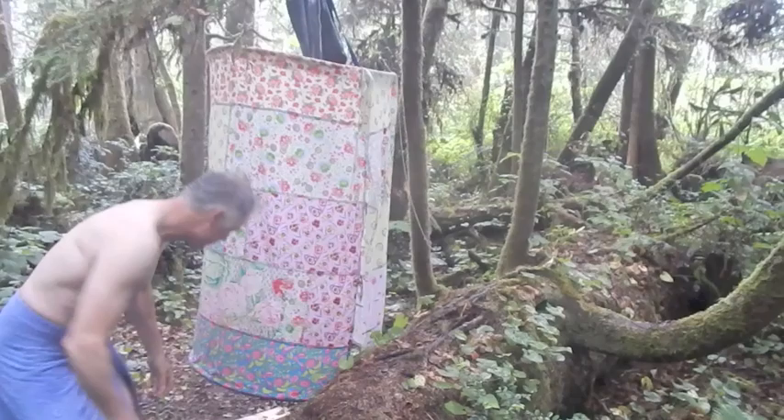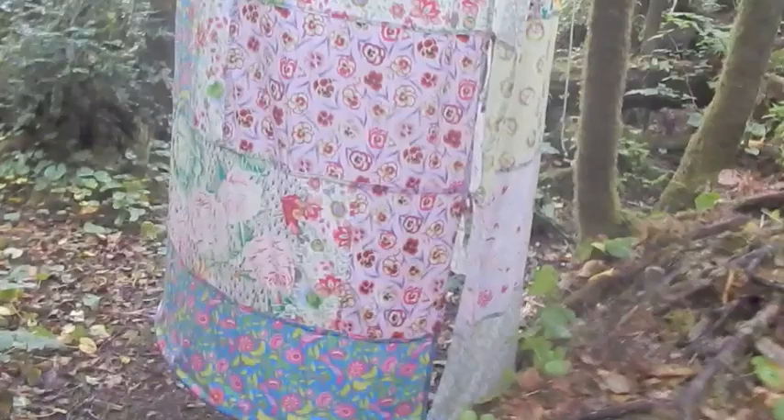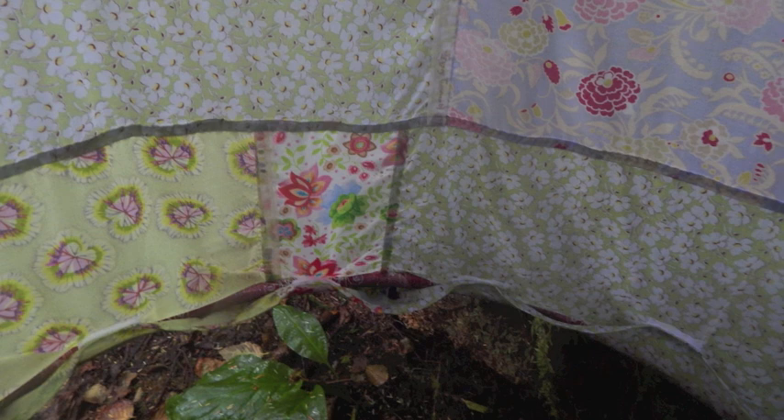Mary's a quilter, so she had a lot of extra material to make this thing. She added some drawstrings and little Velcro tabs to attach to the hula hoops on the top and bottom, so she can wash the cover periodically.